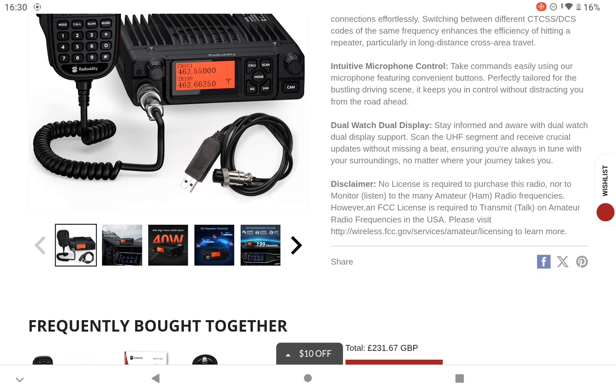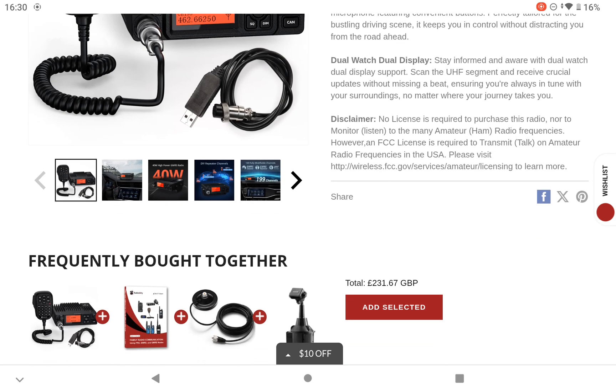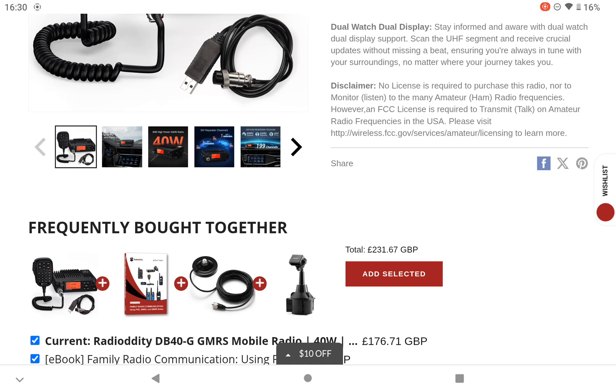There's obviously no license required to purchase the radio, but to use it in the States it does require a license, so always keep yourself legal. That price you see there — because I'm using my iPad it's converted it into pound sterling, but that's not necessarily accurate because we can't get it over here as we don't have GMRS. As far as I know it's $179.99.